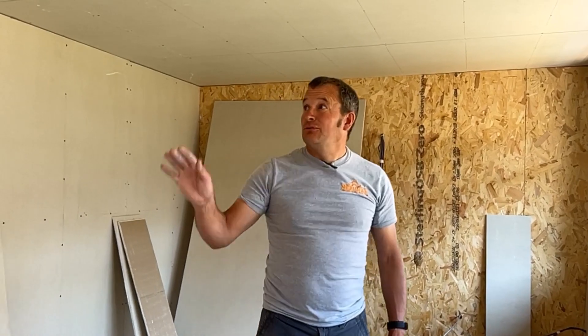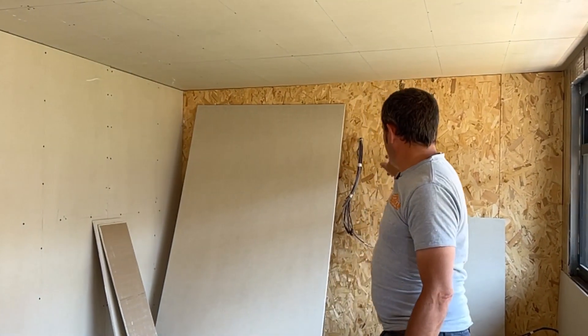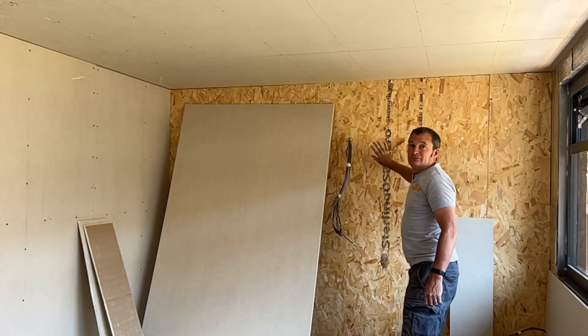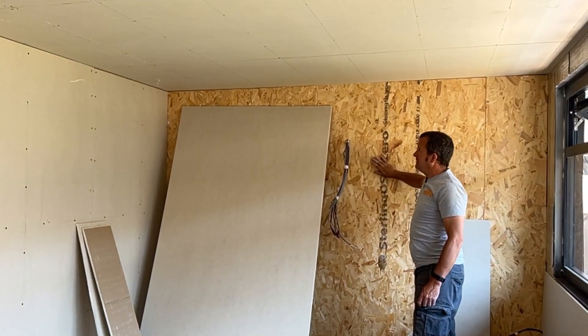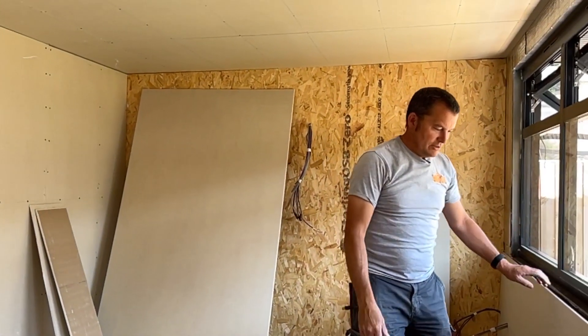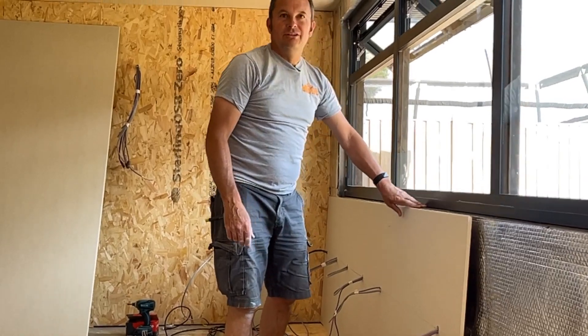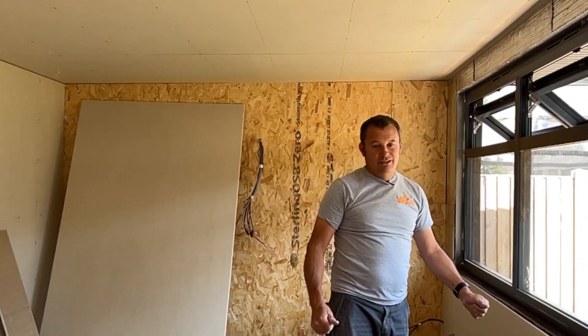Okay, halfway through the day. So all the ceiling's done, the back wall's done, we've put the OSB board on the side walls to take the weight and that's going to be plasterboarded over now, and coming along the front just bringing through all the wires through the plasterboard ready for the electrician.